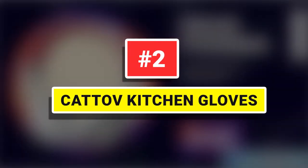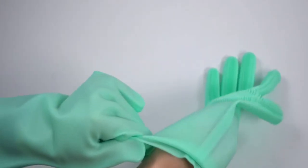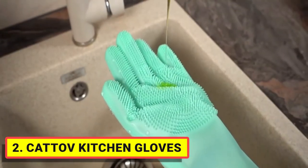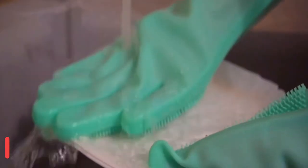Number 2. Katoff Kitchen Gloves. Your hands will be protected and soft. The waterproof work gloves are made from durable soft silicone. They are long-lasting, resistant at high and low temperatures, and can be used over a wide range of conditions.